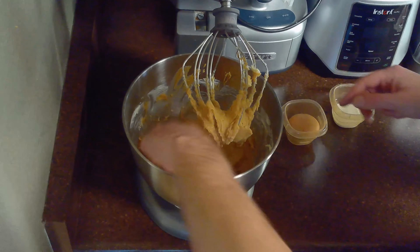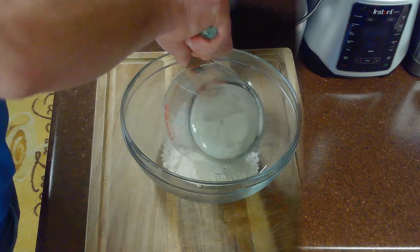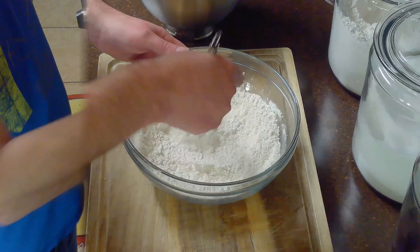Once creamed, we'll beat in our egg and tablespoon of heavy cream until well combined. After mixing our wet ingredients, we'll whisk together our one and a half cups of flour, half teaspoon of baking soda, and half teaspoon of baking powder.